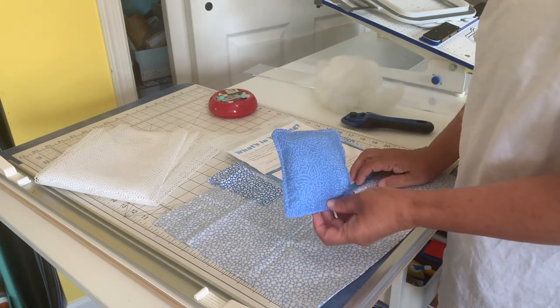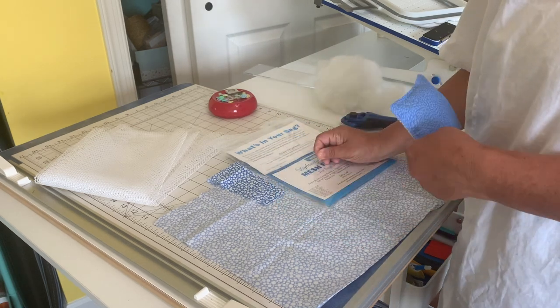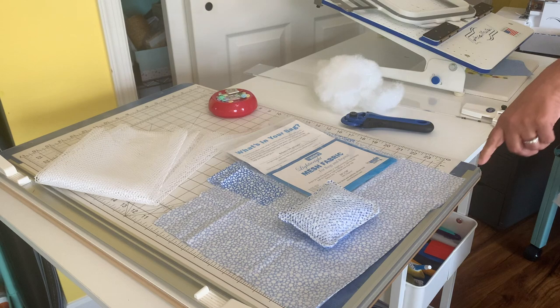One of the things I was also thinking about was scraps. So if you have a whole bunch of scraps that you're not using, this is perfect. There are so many different ways you can do this.